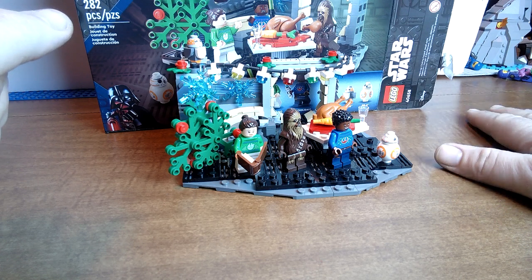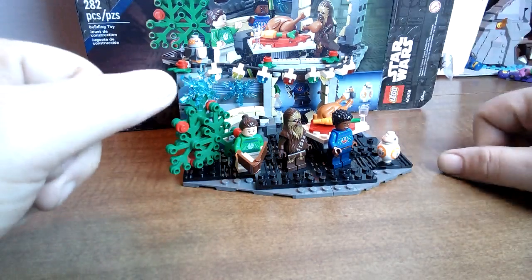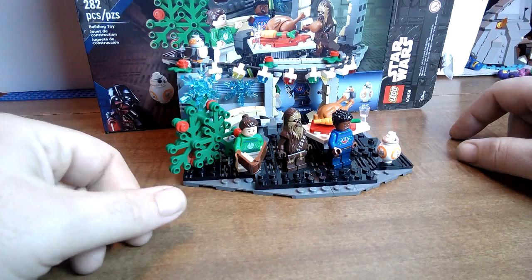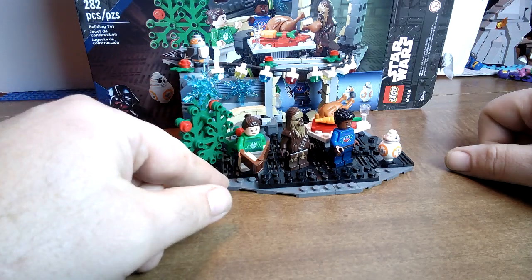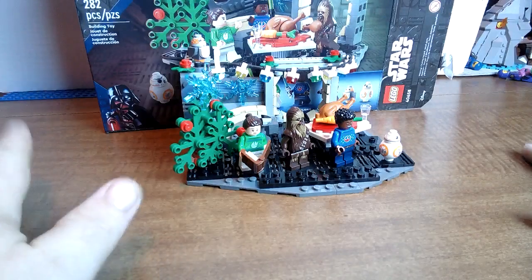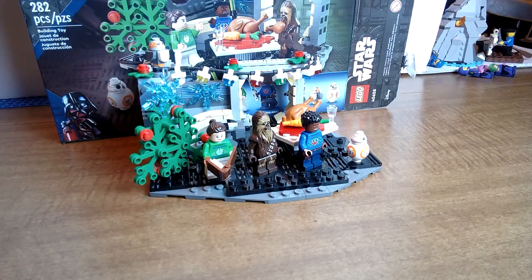I've babbled on long enough and I think you get the point. If you didn't get this already I strongly recommend picking it up — it's very cool and it's an enjoyable build. I would strongly recommend picking up an extra one or two to put away as an investment, because I think this set is probably going to go up in value. There are going to be people who hem and haw and later want it when it's too late, and you can turn around and sell extras for a little profit. This is Bricks on a Budget — please like, subscribe, and hit that bell for future notifications. Get built, thanks guys, bye!